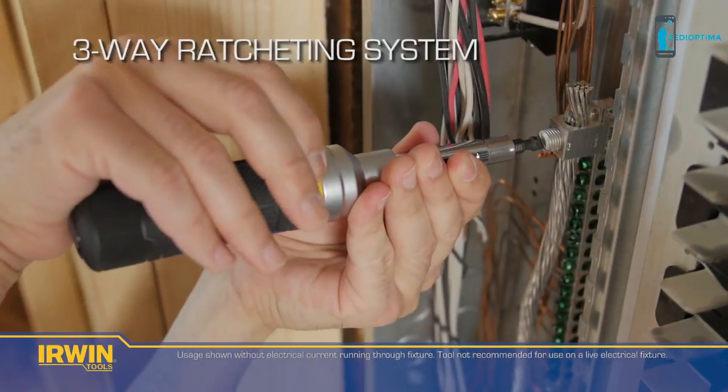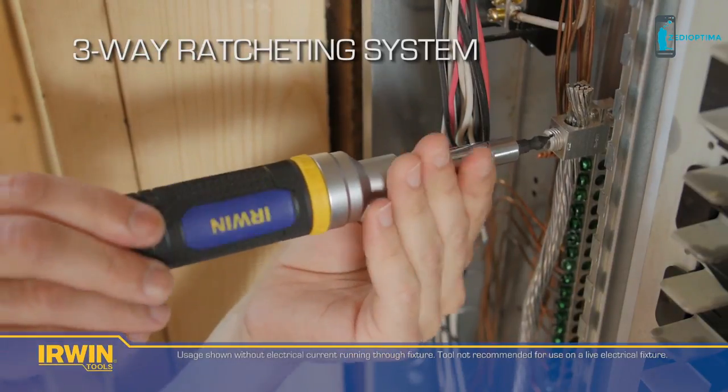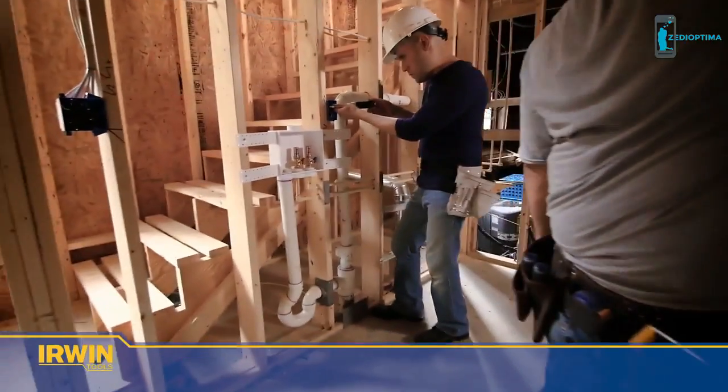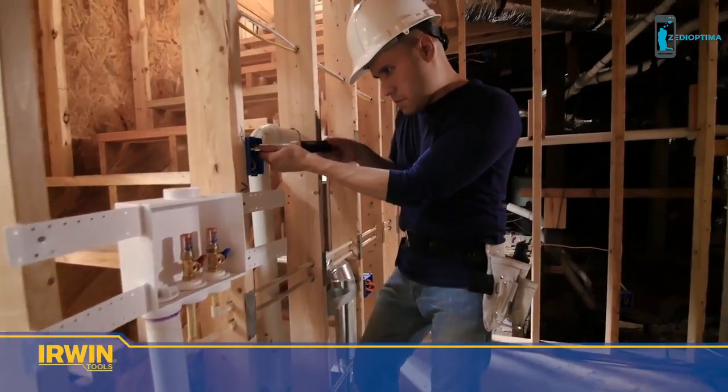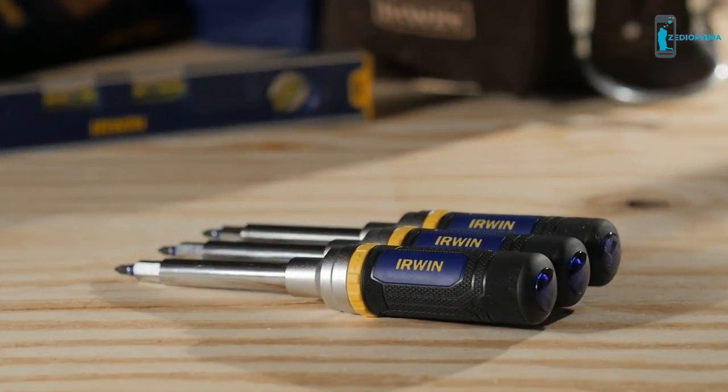The 8-in-1 screwdriver features a sturdy three-way ratcheting system that makes it easier and quicker to use. A three-zone comfort grip provides more grip and more control. The new Irwin 8-in-1 screwdriver combines flexibility, practicality, and innovation to complete the toughest jobs.